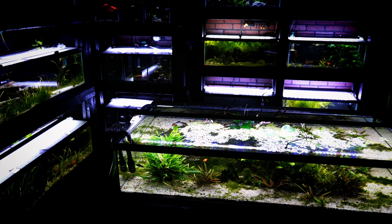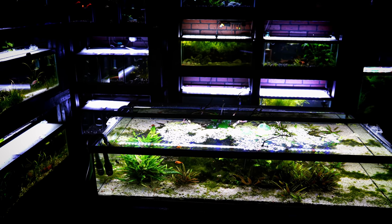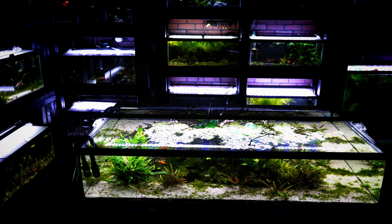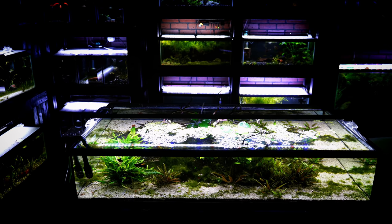In our fish room we only have a couple of tanks without lids. One of them is this 50-gallon lowboy — we've got some woodwork sticking up above the surface of the water so we can't put a lid on it, and it looks pretty nice.